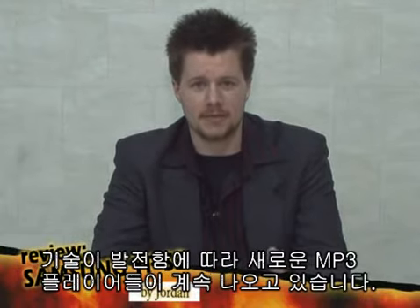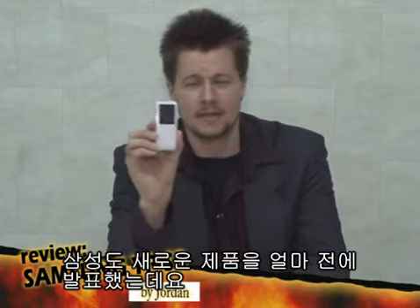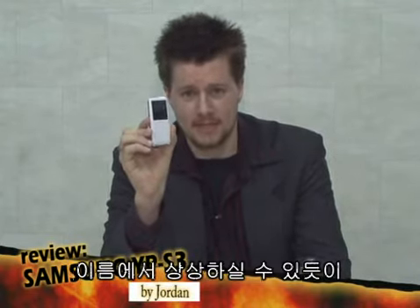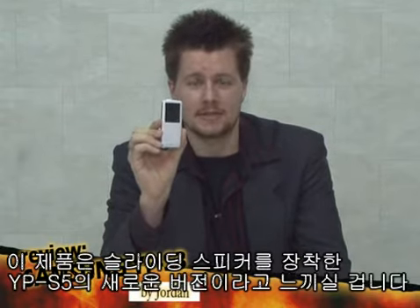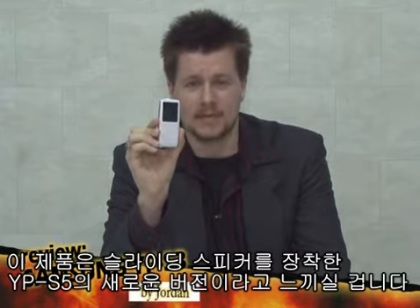As technology develops, new MP3 players come out on the market and Samsung launched a new MP3 player lately. This MP3 player is called the YPS3 and as you can guess by the name, it looks like a version of the previously released YPS5 with a slide speaker removed, making it much slimmer.